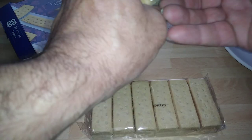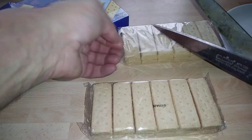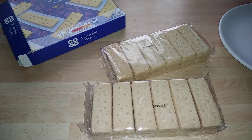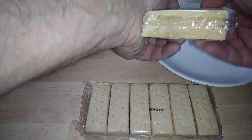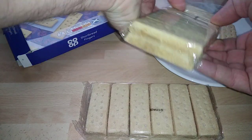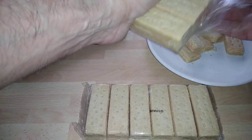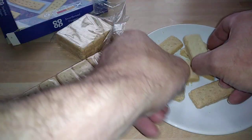I'm going to open this up now. I'm going to put some of these biscuits out — it's all in the pack, it's really tight, and it's good. Let's take a look at that — looks really good.